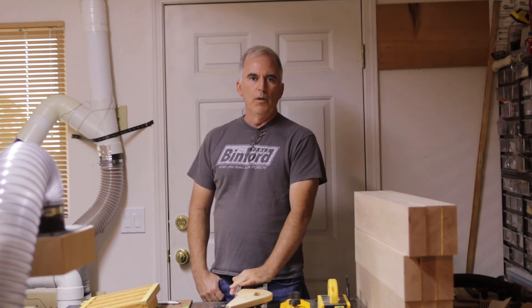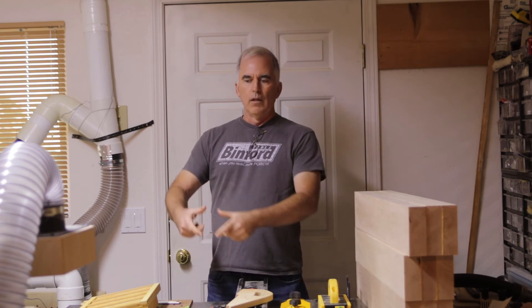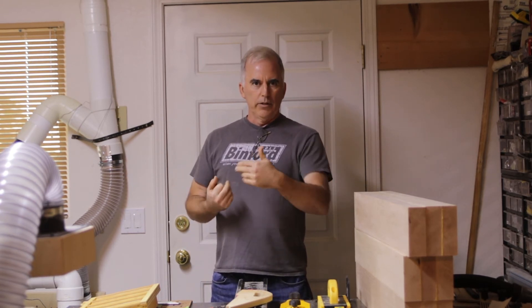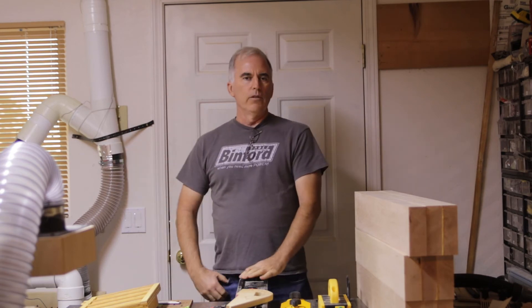I also have a separator — one of those Thein separators, which you can probably find how to build. It's inside a trash can. On the inside of the trash can I have a strip of aluminum tape all along the inside where the stuff swirls around. Then I just put a bolt through so the bolt head is on the inside and the nut and extra part of the bolt stick out on the outside. A little alligator clip I just hook up to that and it connects it all to the grounded system.